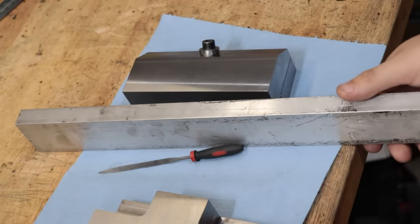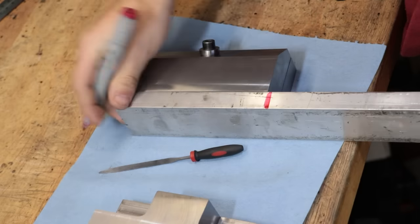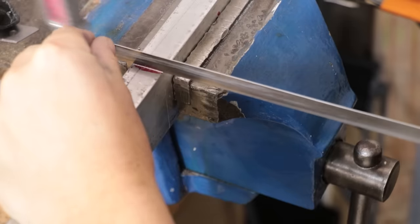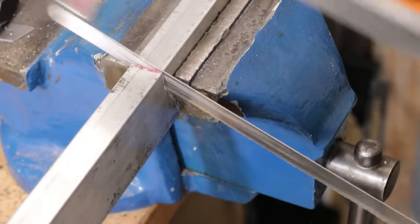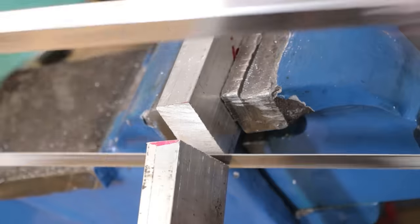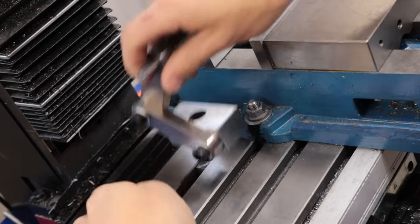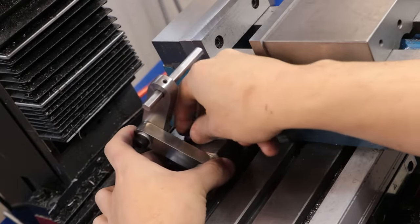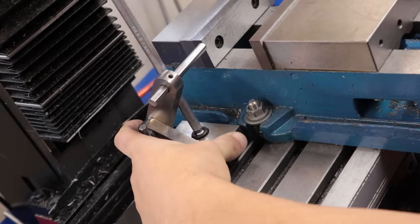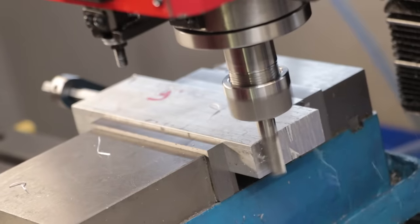The final thing left to do is make a set of aluminium soft jaws and we can then test it out. Just to simplify all the machining, I'll set up a vice stop — doing it this way means I don't have to reset the DRO every time I change out the part.